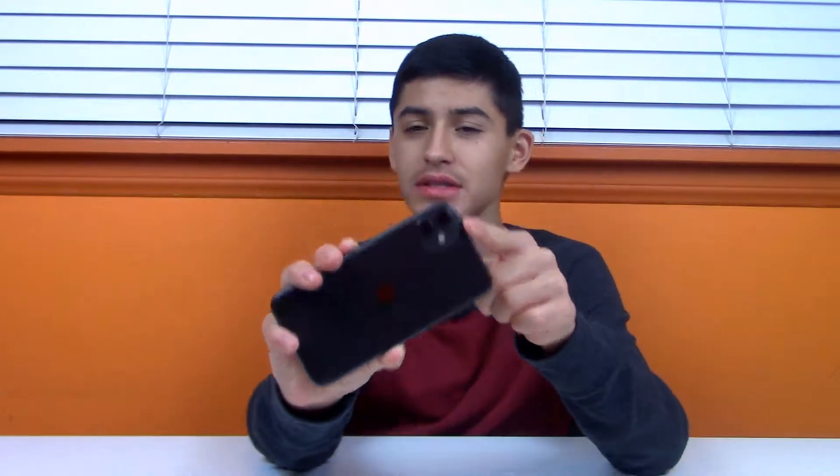Now let's get into the review. I usually do pros and cons but I'm switching it up today — I'm going to focus on the differences between the iPhone 11 and the iPhone XR, as well as the pros and cons, mostly covering what's changed compared to last year's iPhone XR.